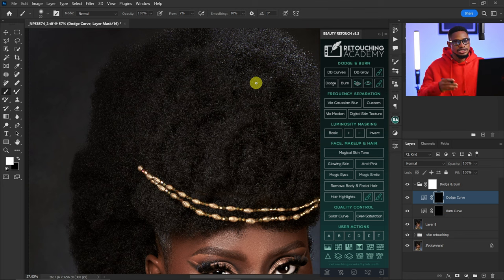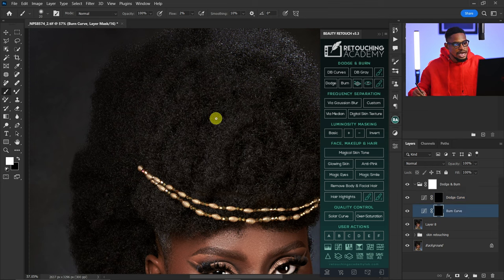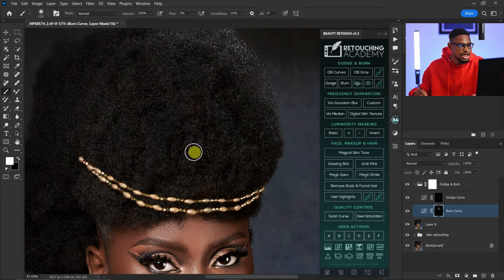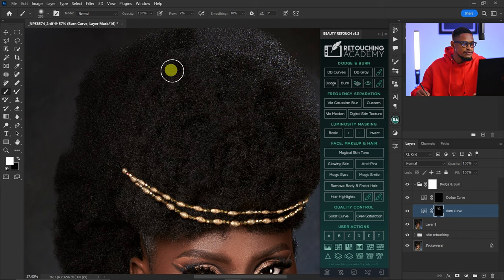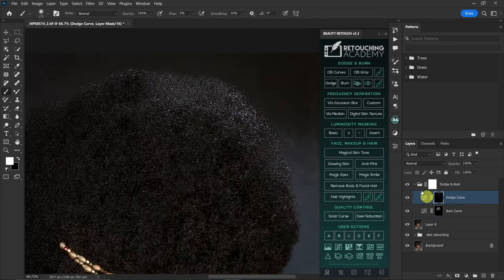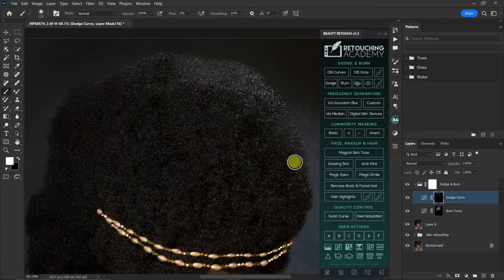I'll burn the parts that are looking too bright and dodge the parts that are too dark, just to make everything look uniform and even. You just have to be patient when doing this. I'm going to do the Micro Dodge and Burn for the hair before going into Liquefy and doing a little bit of shaping there.